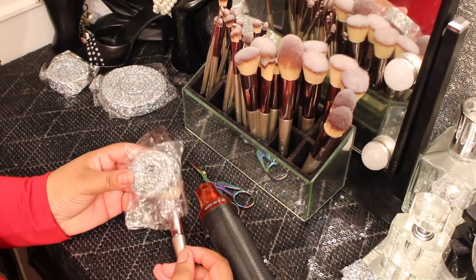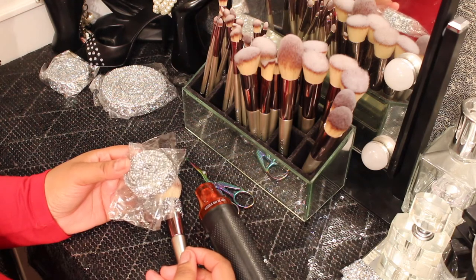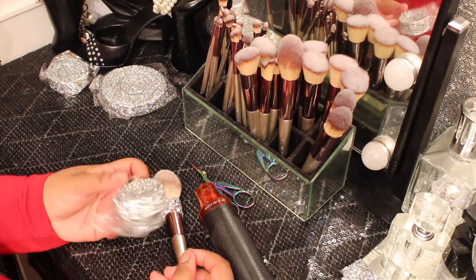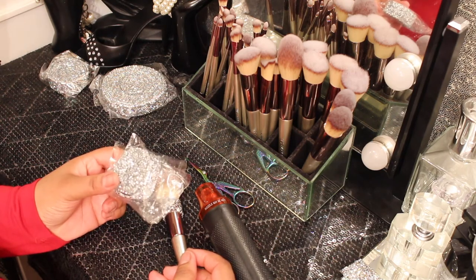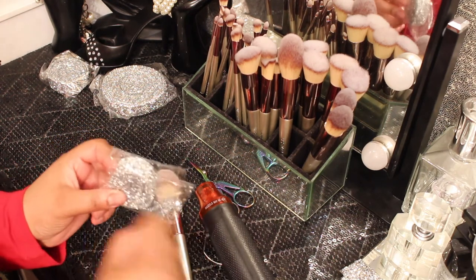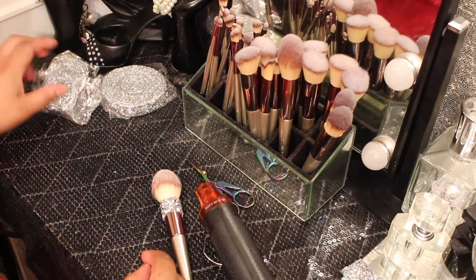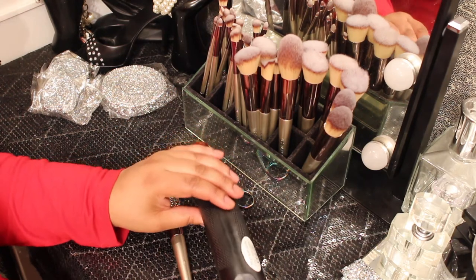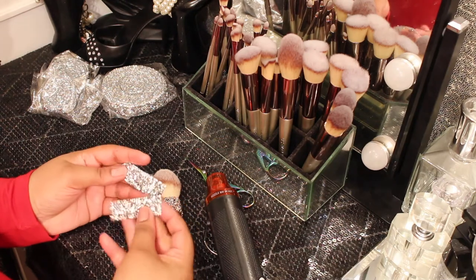And here I have some bling trim. This is self-adhesive — you can actually sew it down if you want, or adhere it with some type of glue. But I'll tell you now, there's nothing to peel off, so you have to use one of these hot air guns to activate it.